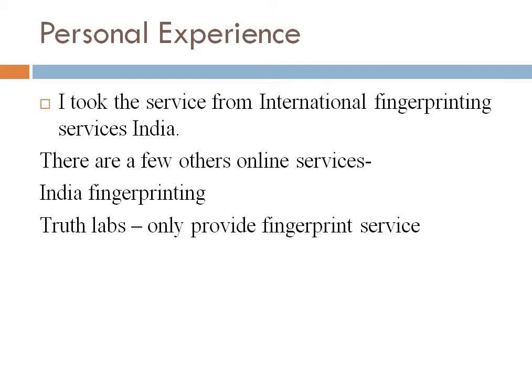From my personal experience, I took the service from International Fingerprinting Services India, located in Delhi. You can look up their official website. I came across them when I was looking for how to get FBI PCC, and they charged me around five thousand rupees including taxes as well as the PCC. I just needed to fill a form and I received it in about a week by email.